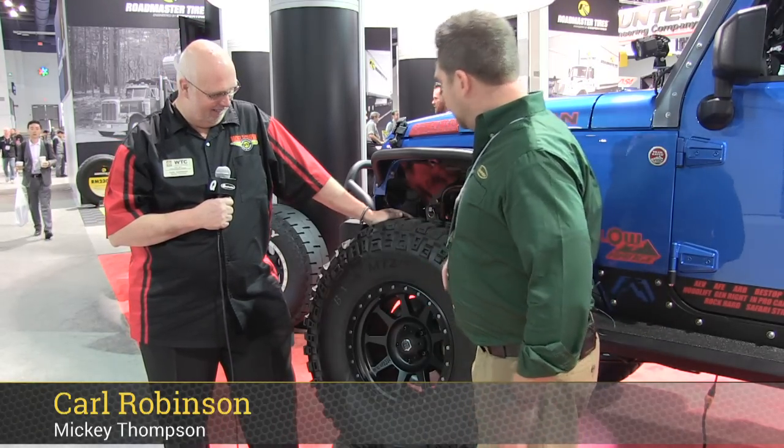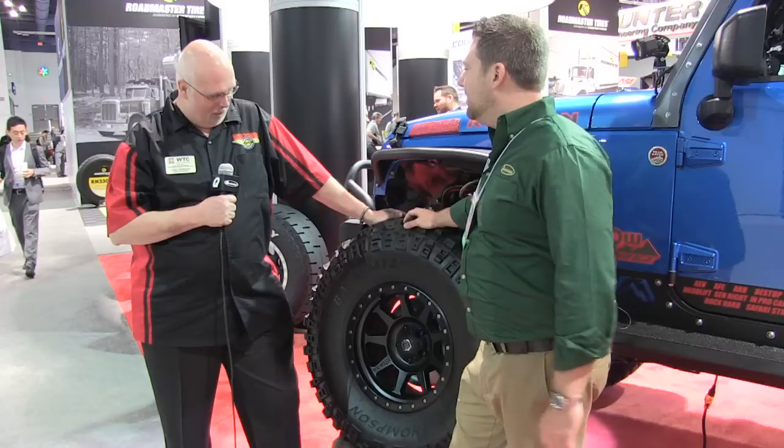Hey, Rob here with Carl and Mickey Thompson at the SEMA Show. You guys have a new wheel on this Jeep here in front of us, right? We sure do.